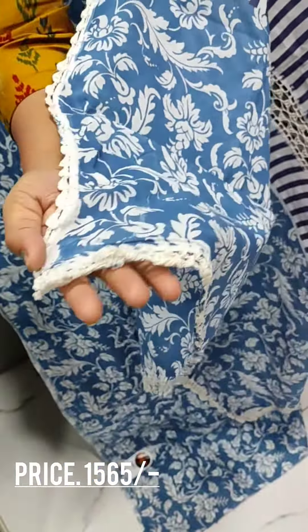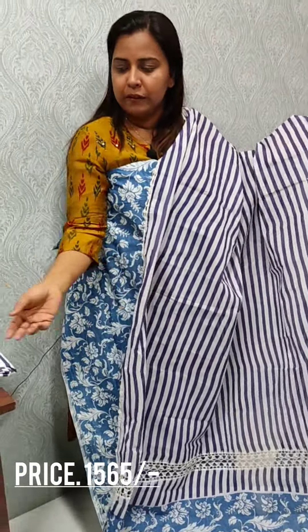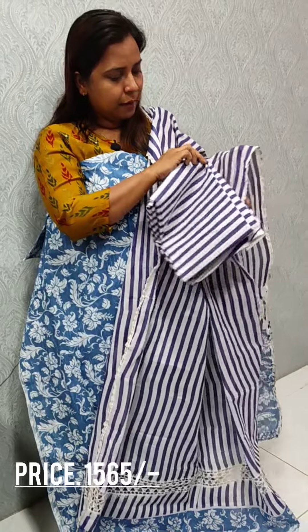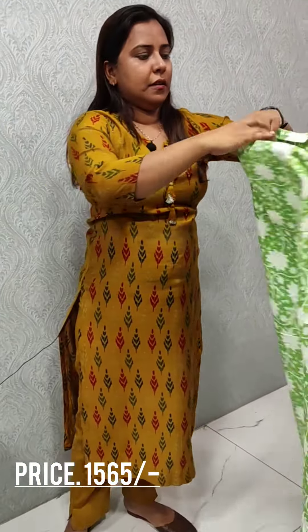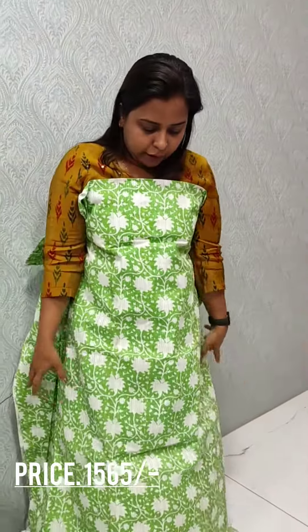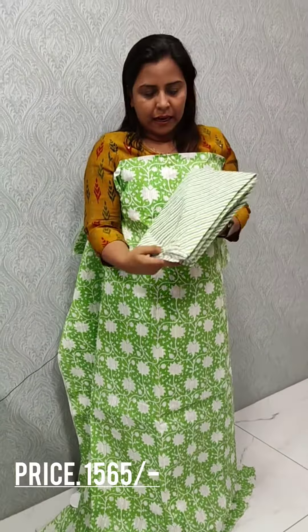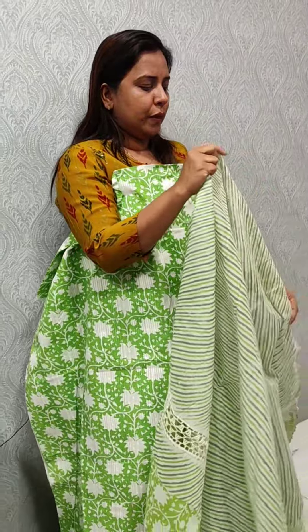We have handmade hand crochet work. We have printed it. The bottom is the same line. The bottom is the green shade.